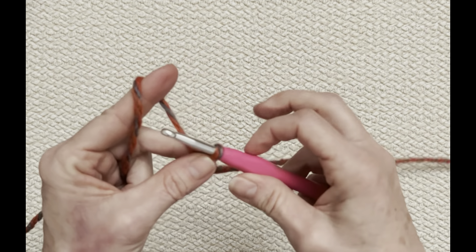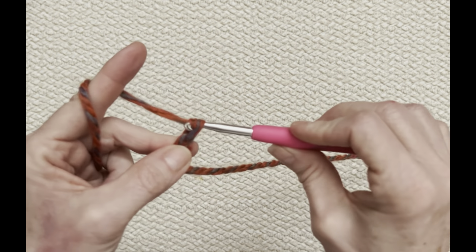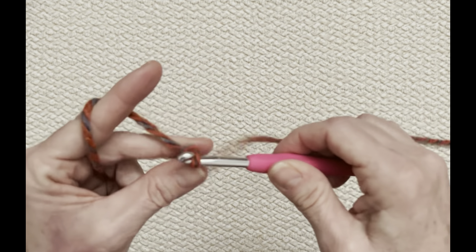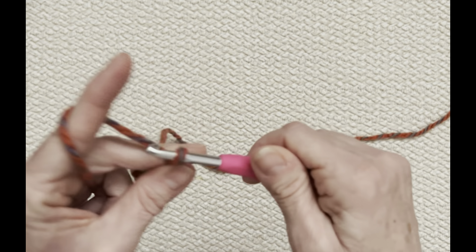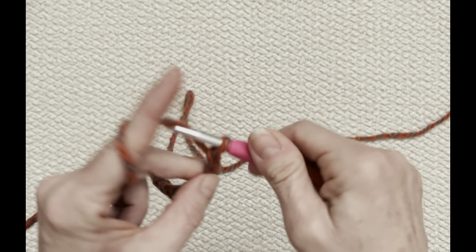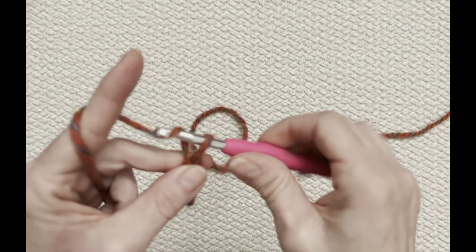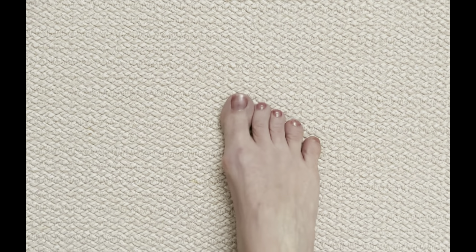You're going to do your foundation row of chains. If you're not sure how to do this, look for my learn to crochet videos. If you're a beginner crocheter, this is actually a great project to start with — it really is that easy. You're going to loosely — and loosely is the operative word — chain the amount you need. Let me put my foot in here. I have a size six foot.